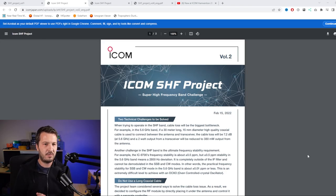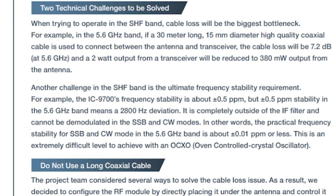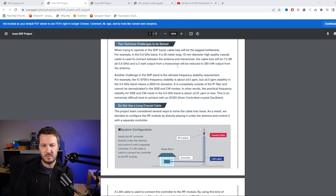This is the second volume they released on the project. They did some interesting testing and calculated cable loss: for a 30-meter long, 15-millimeter diameter high-quality coaxial cable between the antenna and transceiver, the cable loss will be 7.2 dB, and a 2-watt output from a transceiver will be reduced to 380 milliwatts at the antenna. That 15-millimeter diameter cable is slightly bigger than RG213 - possibly Heliax or Andrews LDF450, which is the most common cable used at these frequencies. The higher in frequency, the more difficult it is to avoid cable loss.